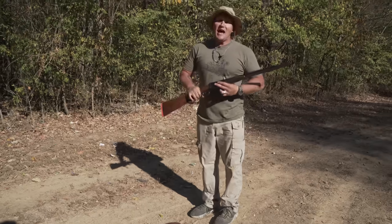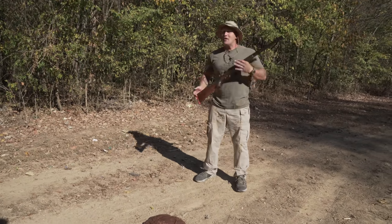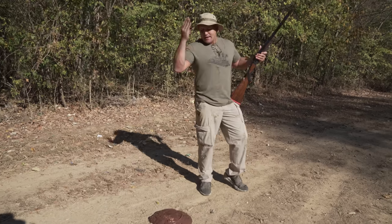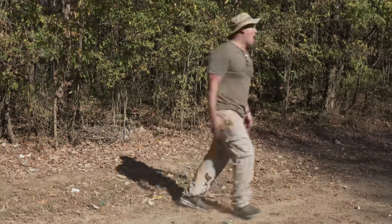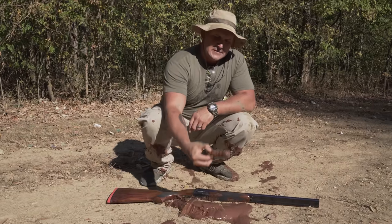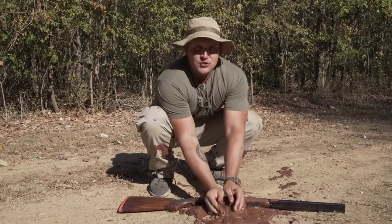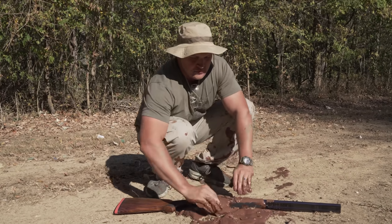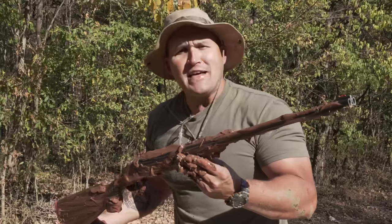Up next is the elephant scat test. You're walking around with your elephant gun, you trip, maybe you have butter fingers that day, and you drop the gun in a big old pile of elephant excrement. Come on!